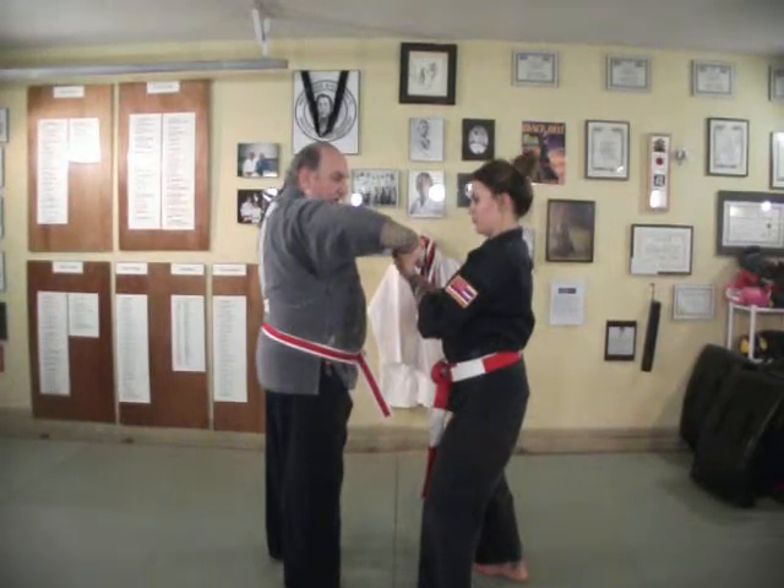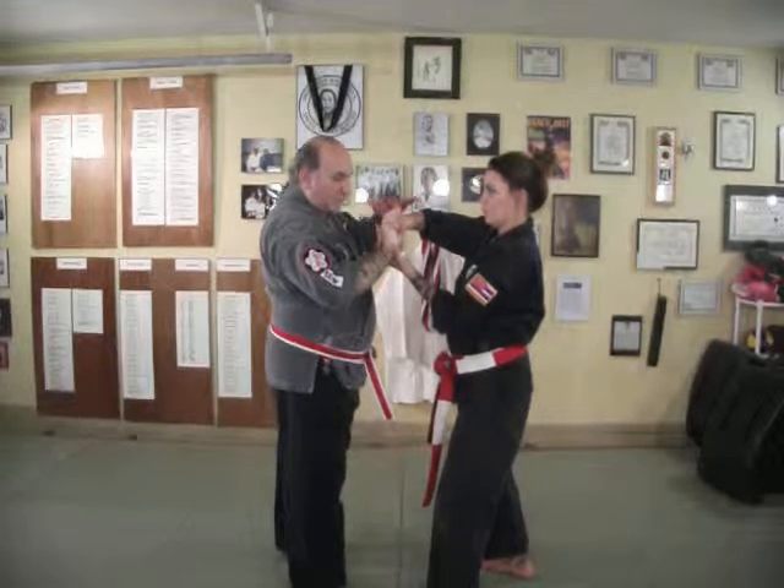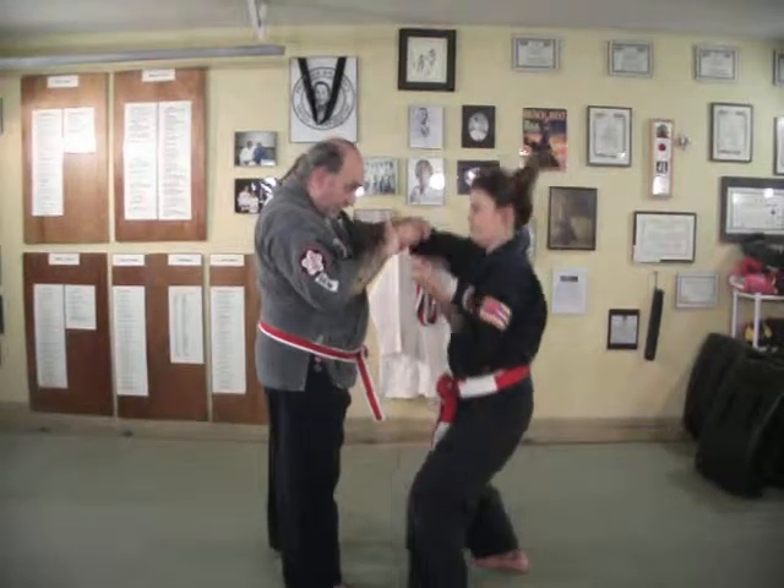But as they have it locked really tight, you don't do a full-fledged Sankaju. You only have to take it right here where the arm is bent this way and you go back at it.